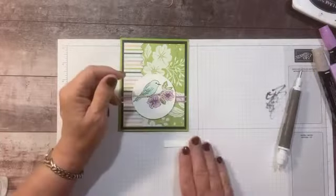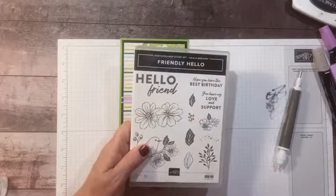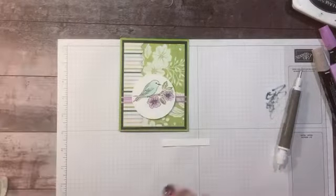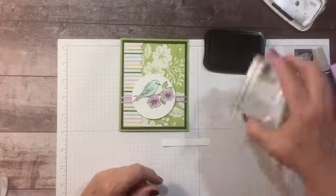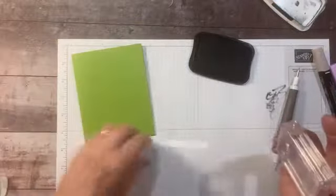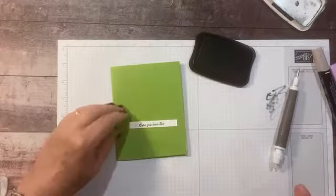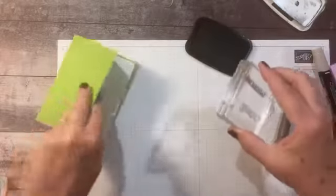I want to add a sentiment, so I've cut a strip — it's just three-eighths inch wide. The stamp set has 'Hope you have the best birthday,' but I wanted to cut this in half and just do 'Hope you have the...' and then on the inside put 'best birthday.' I've cut them apart, and I can put them back together on a block if I want to stamp them together. We're going to stamp 'Hope you have the' on the front and 'best birthday' on the inside.